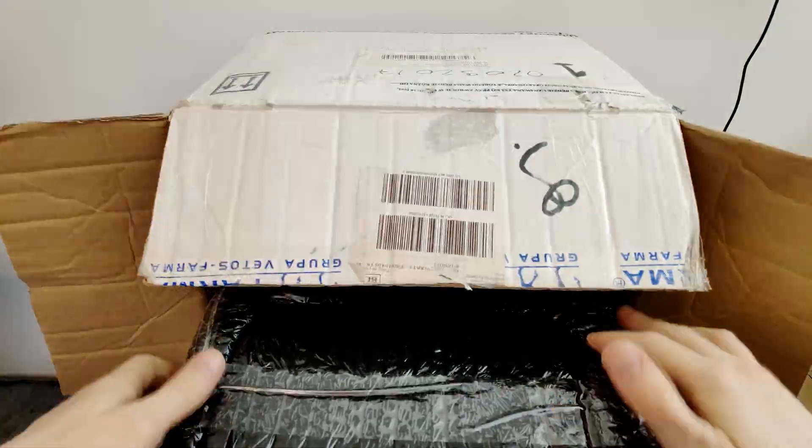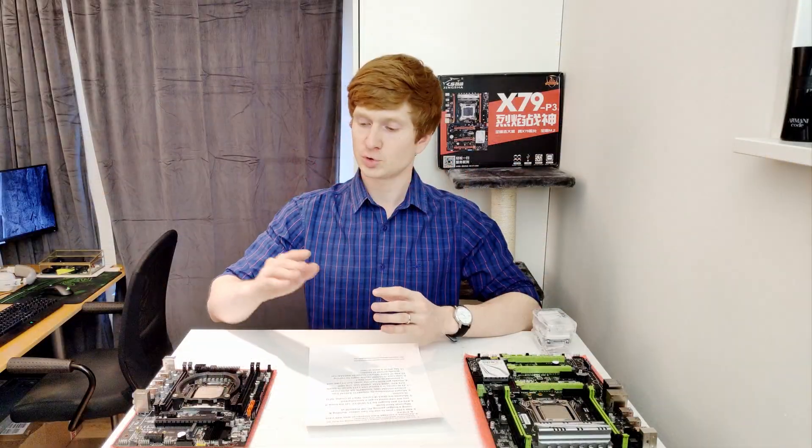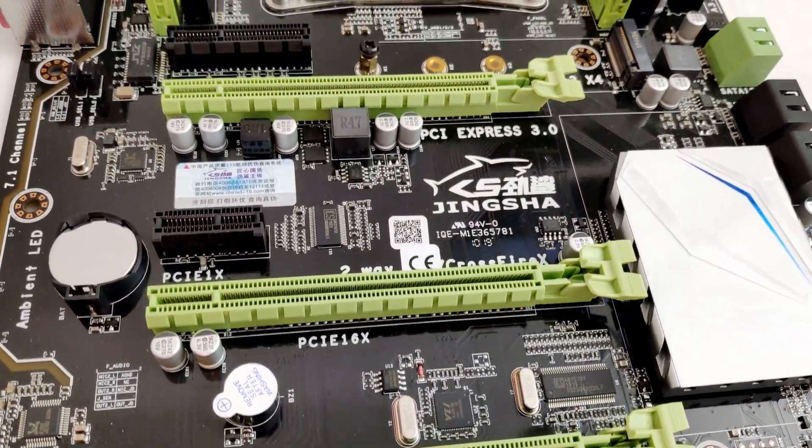He did not pay me anything and he did not ask me to do that. In the package I received a few Machinist or Klycerer X99 version 201 motherboards, Xeon E5-2620v3 CPUs, and one Tintra X79 P3 motherboard.